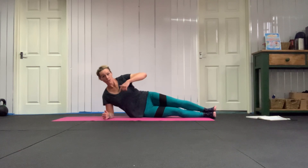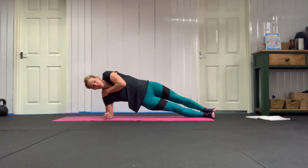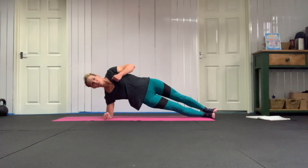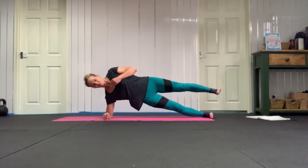Straighten both legs out and lift up again from your waist. Don't let this shoulder shrug, but keep pushing your elbow down to your mat. If this is too easy, take your top leg high and hold it there.